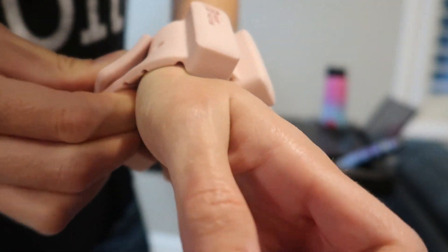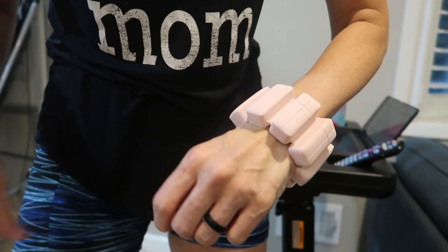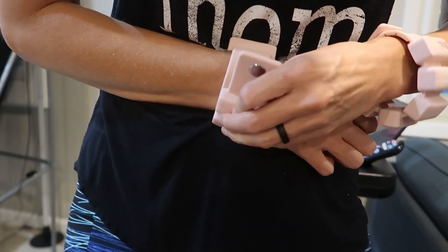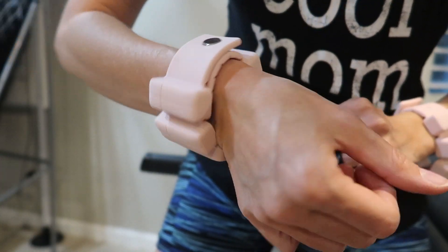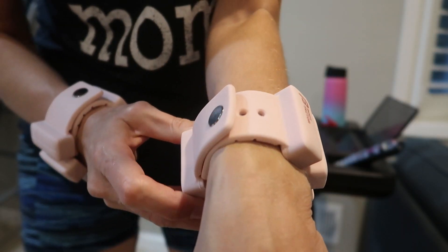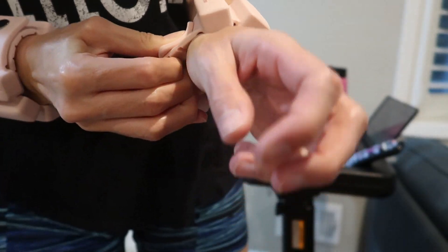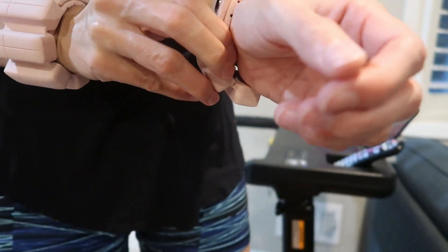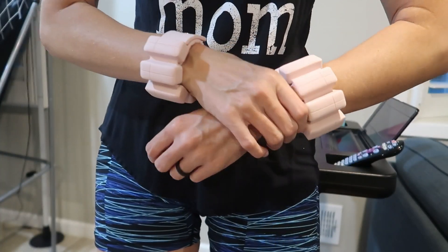So this just goes in — just pop it through like that and it's on. Easy to do. Same thing on both sides. This is the smallest setting on me; I have pretty thin wrists. This is the third one, but I like it on the second one. Really easy to pop in there. So many slots, so no matter how thin or thick your wrist is, it's going to be fine.